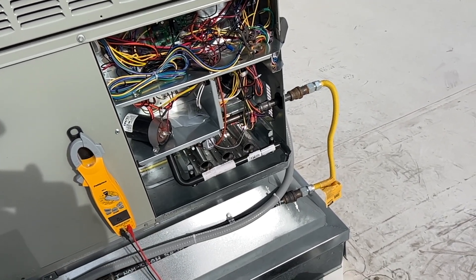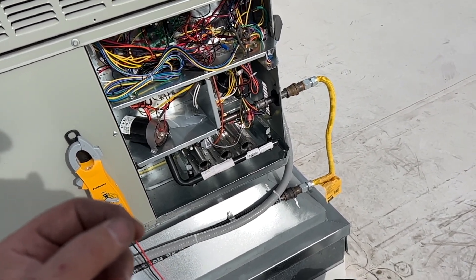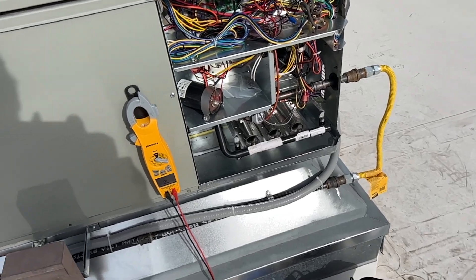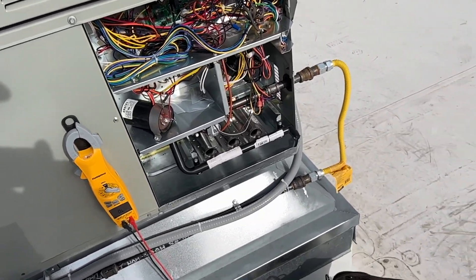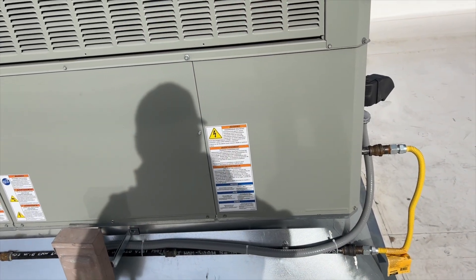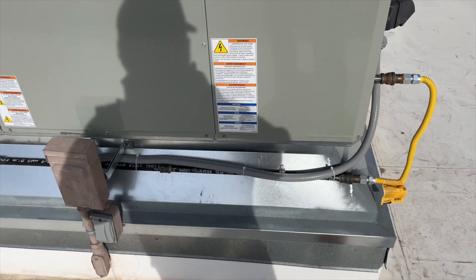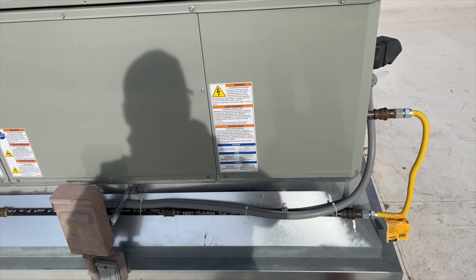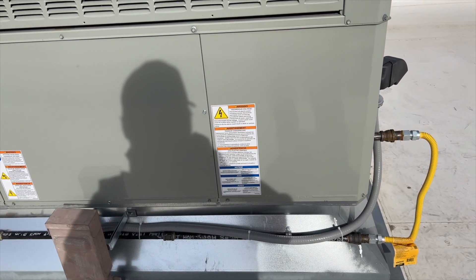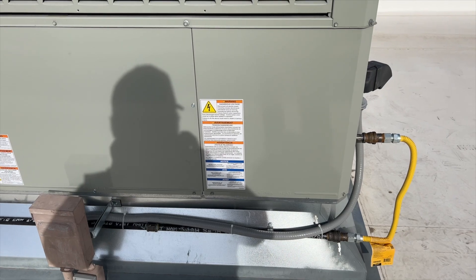We're going to let it run for a while to make sure it's not tripping the high limit. There's a possibility that limit might have been stuck closed on install and maybe the installer didn't start it up — we didn't install this because we don't do Trane. She's been running now for a good 15 minutes, so I'm still going to come back and change that limit switch just to be safe. We'll continue this and see if it actually kept running or if it tripped again.